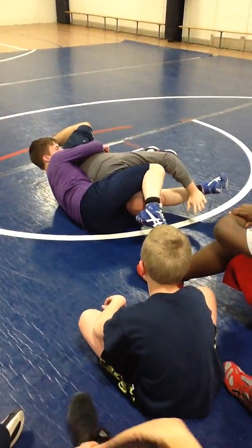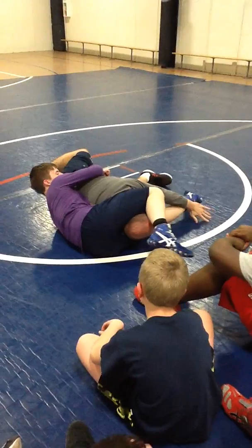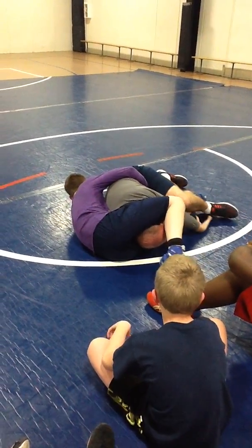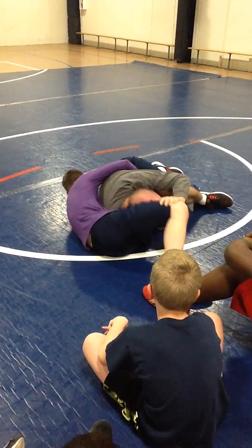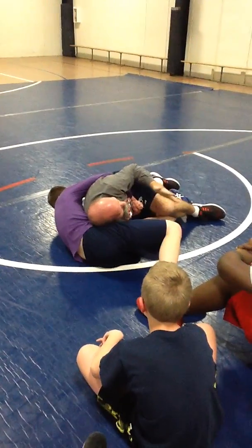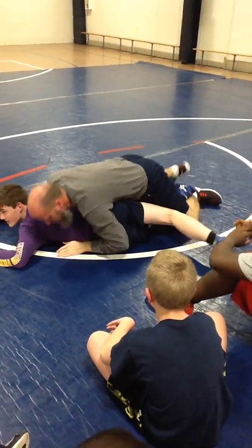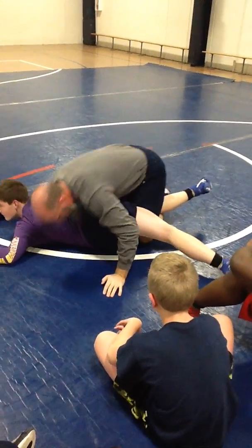He still has my waist. What I'm going to do is straighten up that leg and step over it. I take that and just pop my head off. Now I've got my takedown here and he's going to bail out. And I just crawl right on up.